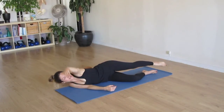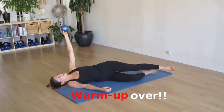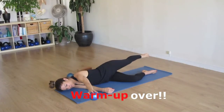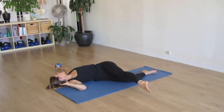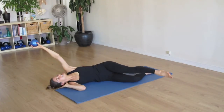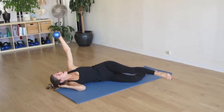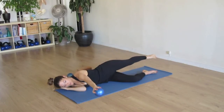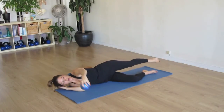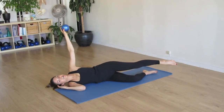Alright. To add a little bit of difficulty to this, we can pick up one of our weights and continue moving. Inhale. And exhale. Inhale. And last two. And last one. And back to center. Excellent.